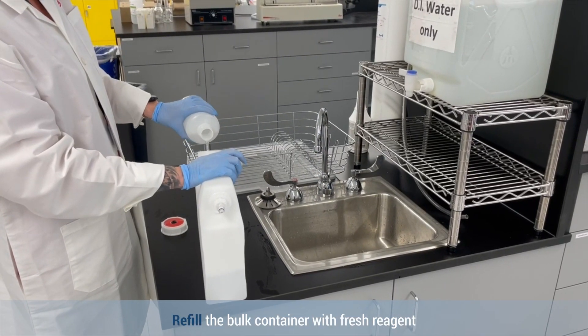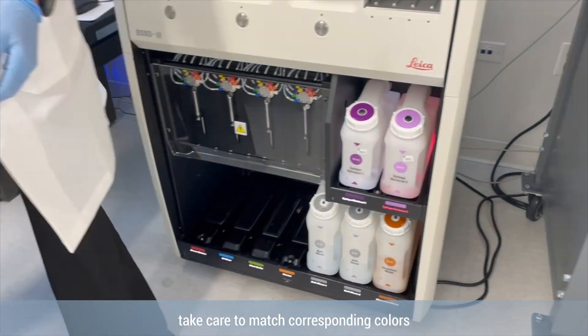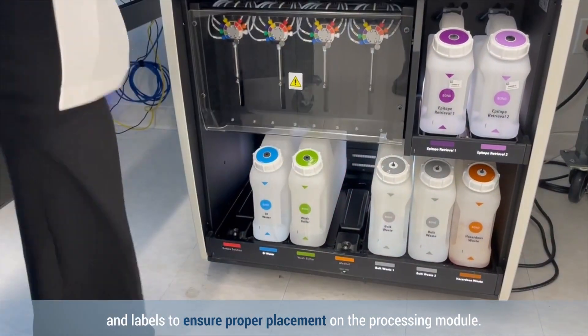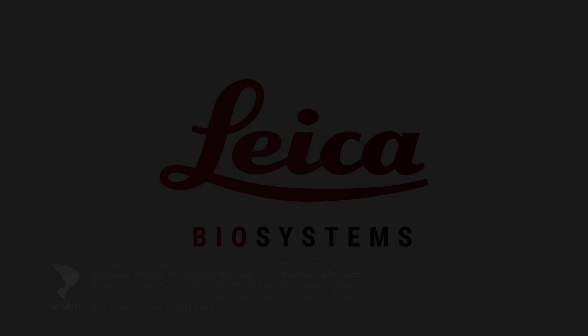Refill the bulk container with fresh reagent and return to the instrument. While replacing the bulk containers, take care to match corresponding colors and labels to ensure proper placement on the processing module.